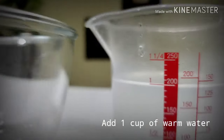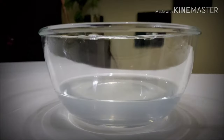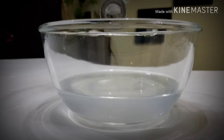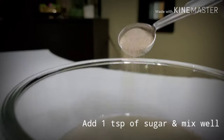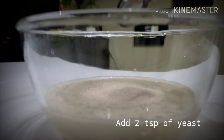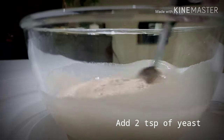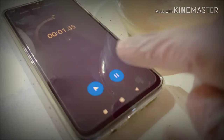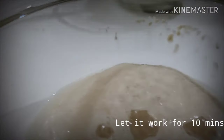Now here comes the wet ingredients. To bloom the yeast, we need one cup of warm water, one teaspoon of sugar — mix it well — and add two teaspoons of yeast. Now stir it up. You can see the bubbles rising up. Leave it for 10 minutes. Yeast is now ready.